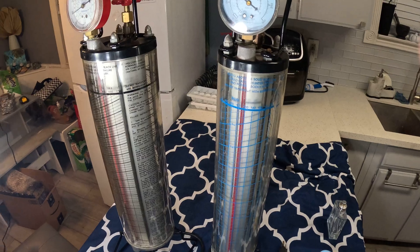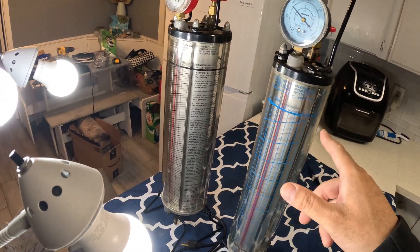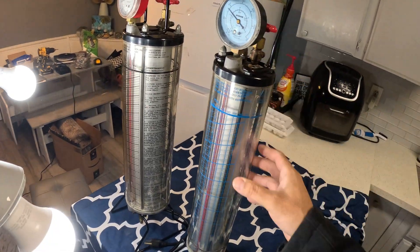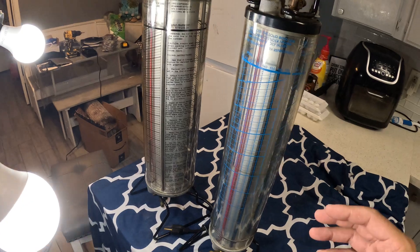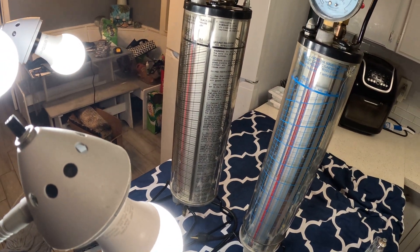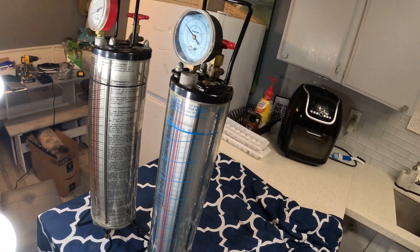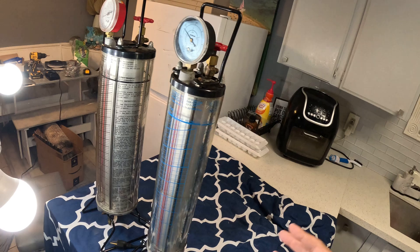This is what professionals and factories use when installing a compressor. These are actually pretty expensive — a couple hundred dollars each. This is the 2.5-pound version and this one holds 5 pounds of refrigerant. I used to do refrigerators about 30 years ago so I still have these. Most companies use a scale instead — they put the freon on a scale and charge until the scale gets lighter.